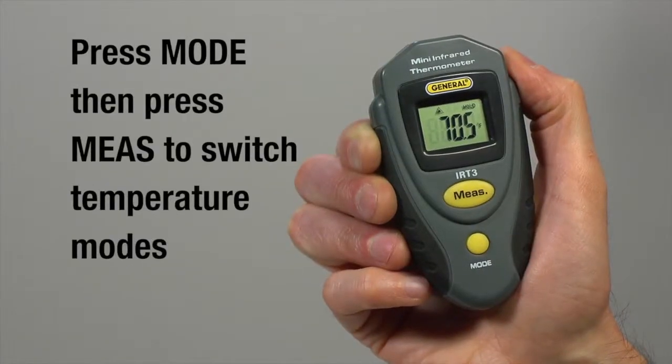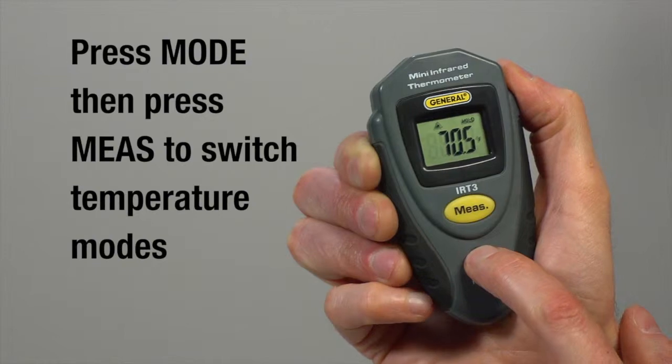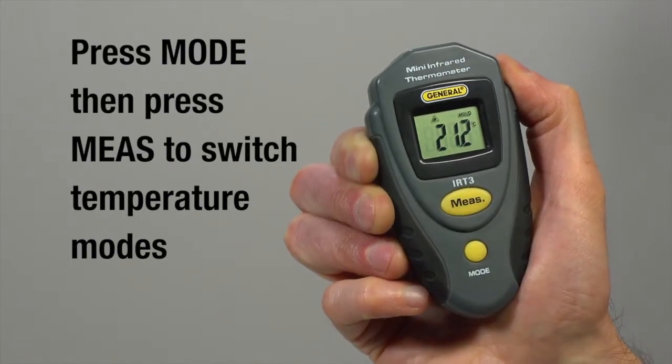To switch temperature modes, press mode once. When F or C starts flashing, press measure to confirm your selection.